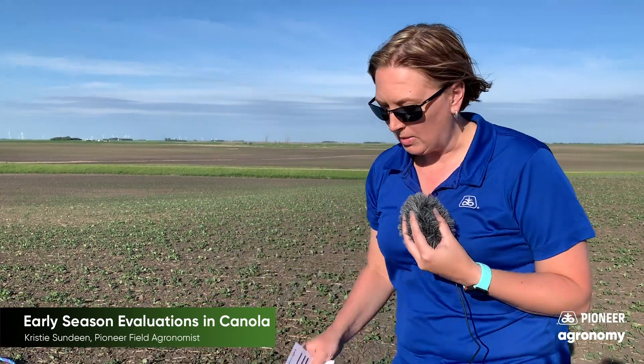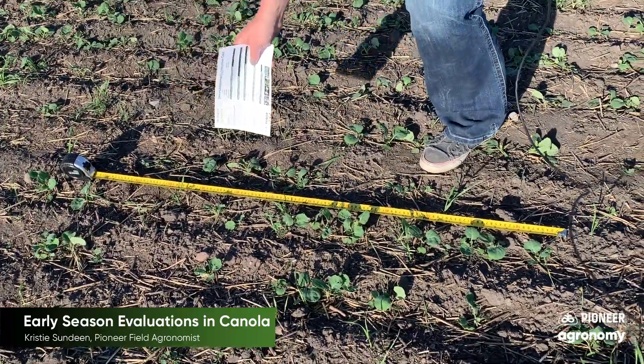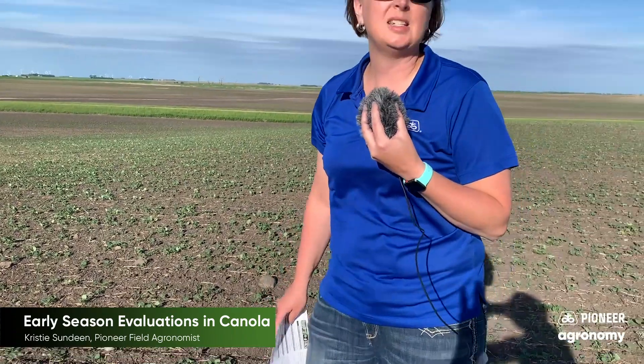Traditionally, most growers are planting about 10 seeds per square foot, which is going to run us right around 425,000 seeds per acre. In this example down here, I've got about 16 plants in this row. So we take 16, divide it by seven and a half inches because that's the row spacing, then multiply that by three, and that gives us 6.4 plants per square foot.